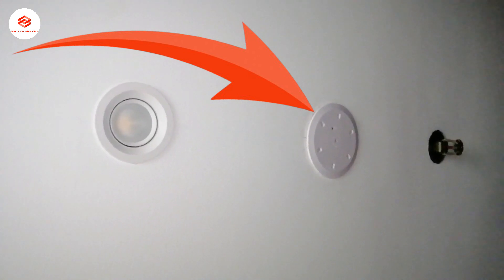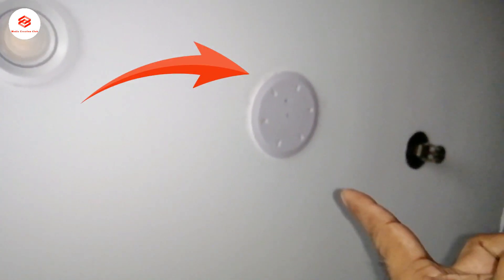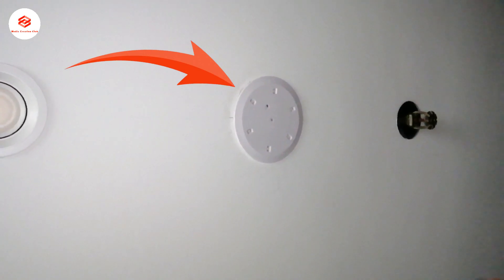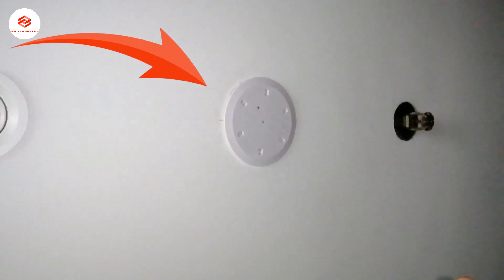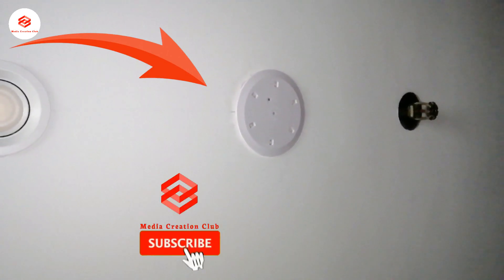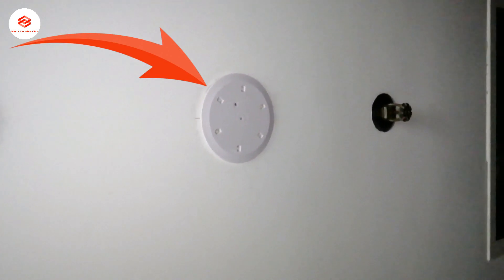Hello friends, welcome to my channel Media Creation Club with the latest updates. Today in this video we are talking about the emergency light. We are going to open this emergency light, see the connection, how it works, how the battery charges, and how it works when there is no power supply. Before we continue, if you are new to my channel, please subscribe and press the bell icon for the latest updates.